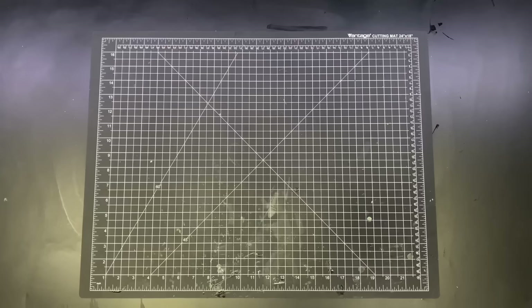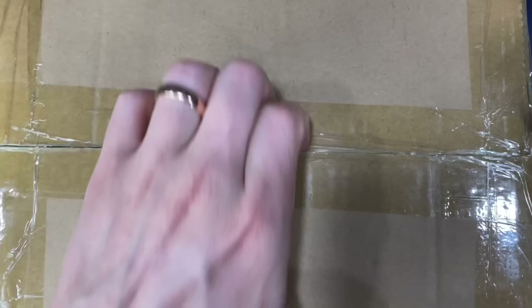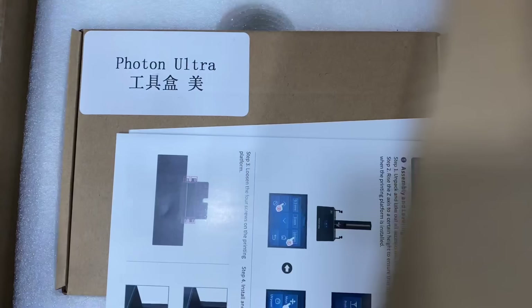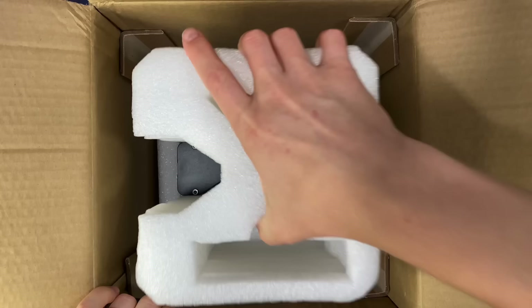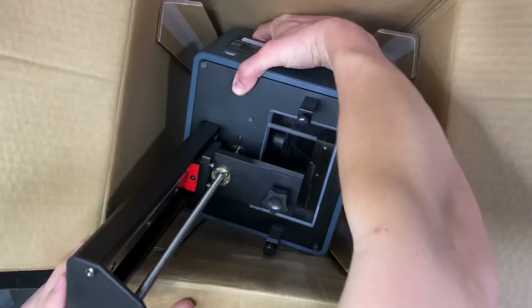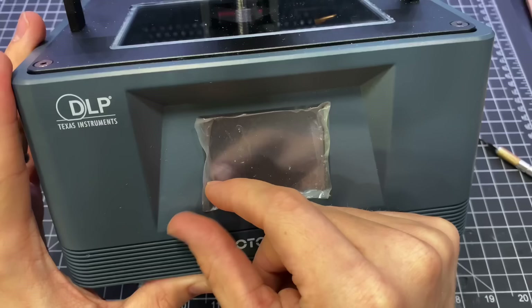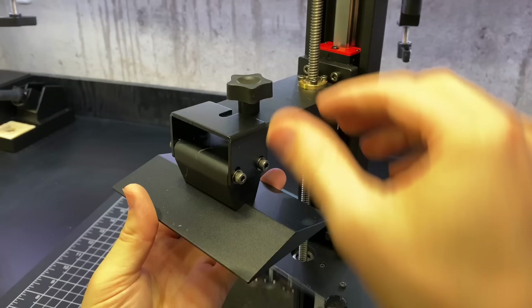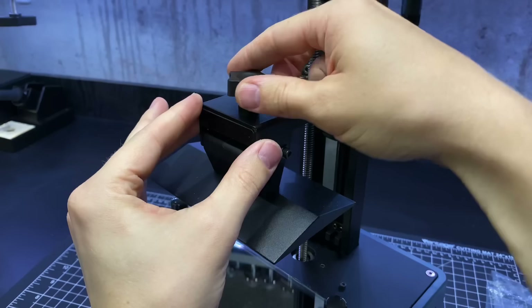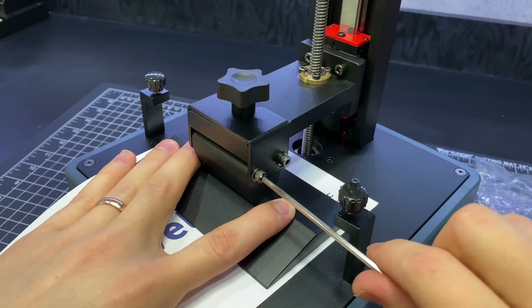This video was sponsored by Anycubic. They sent me their new DLP resin printer to try out — this printer is called the Photon Ultra. Anycubic is going to be launching a Kickstarter for this printer starting September 15th, but they sent me this one a little bit early so I could play around with it. It's a DLP printer, which means Digital Light Processing — basically a tiny high-definition UV projector that shines against a mirror and then up onto the build plate instead of a typical LCD screen. It's more accurate than an LCD screen, so the benefits are higher levels of detail, lower power consumption, and an impressive 20,000 hour lifespan. I'll include additional information on the printer and the Kickstarter in the description.